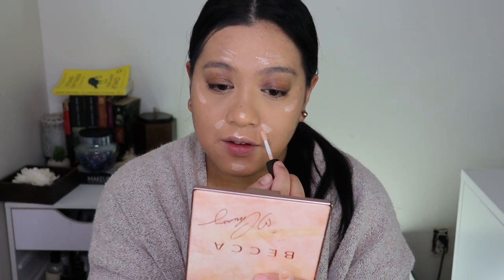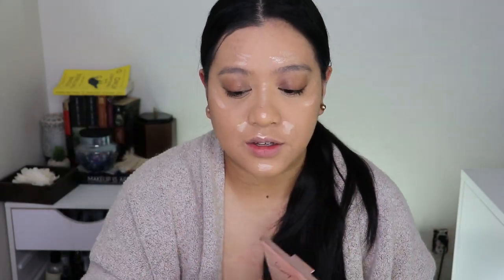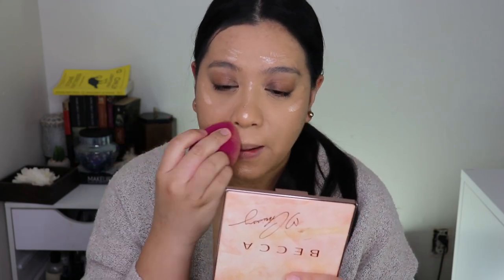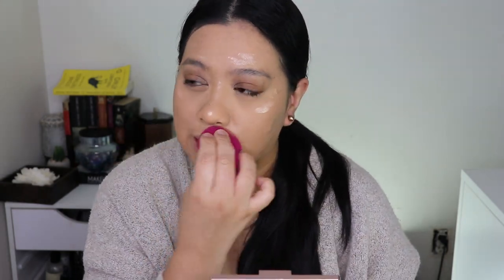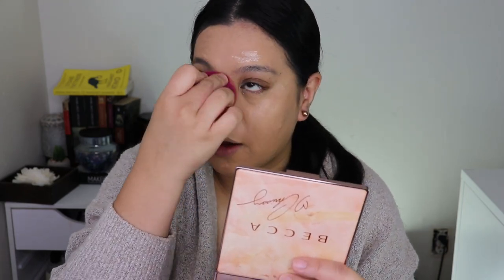I'm strategically putting everything because we're making the look wearable. We're not going to use it just for a photo shoot — we're going to wear it throughout the day, so you want it to last all day. I didn't set the rest of my face because the MAC foundation dries down to a powder finish. I'm very oily so usually I have to set it with a powder, but right now I don't and I really like how it's looking.